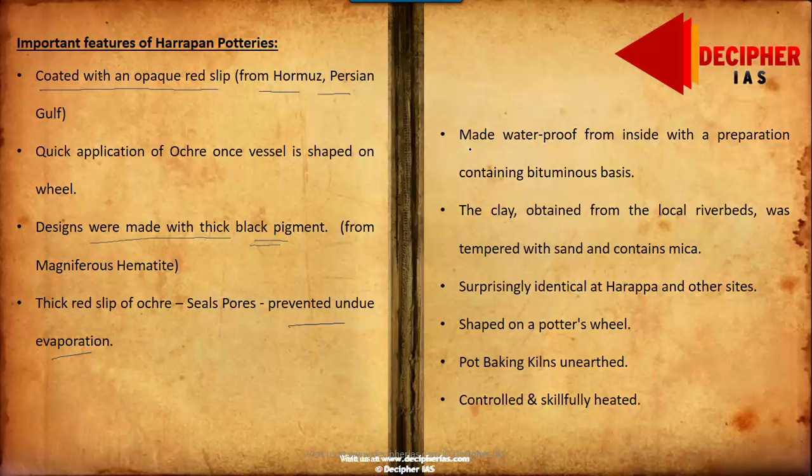The inside was made waterproof by applying a preparation made from bituminous bases to prevent leakage in jars used for wine or water. The clay was sourced from local riverbeds, damped with some sand, and contains micas to give stability, because pure clay alone would not sustain the endurance required for a durable pot.